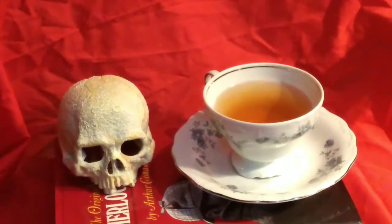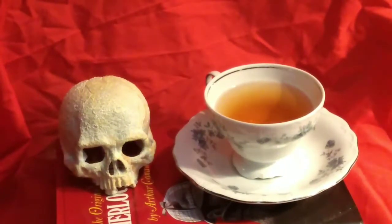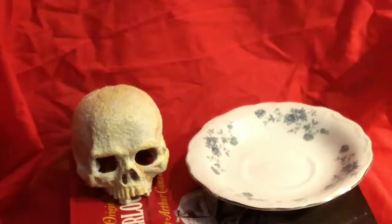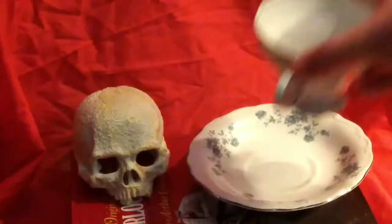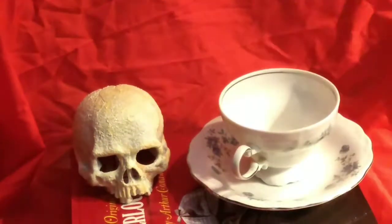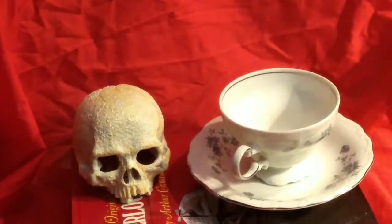Lapsang Souchong is known for its smoky taste and has also been used in soups. So I'm going to go ahead and taste this here. Okay, that was really good. It just has a very smoky flavor, but we're going to go ahead and get ready for the next kind.